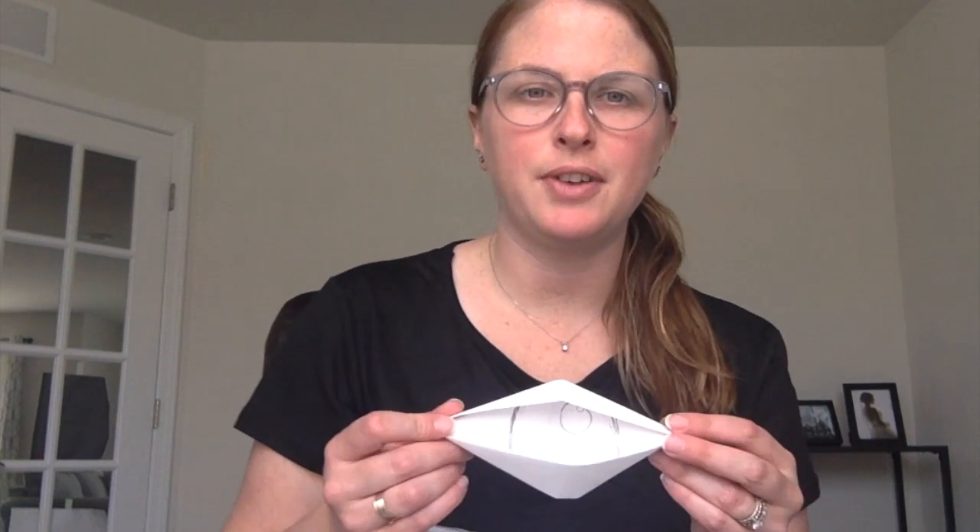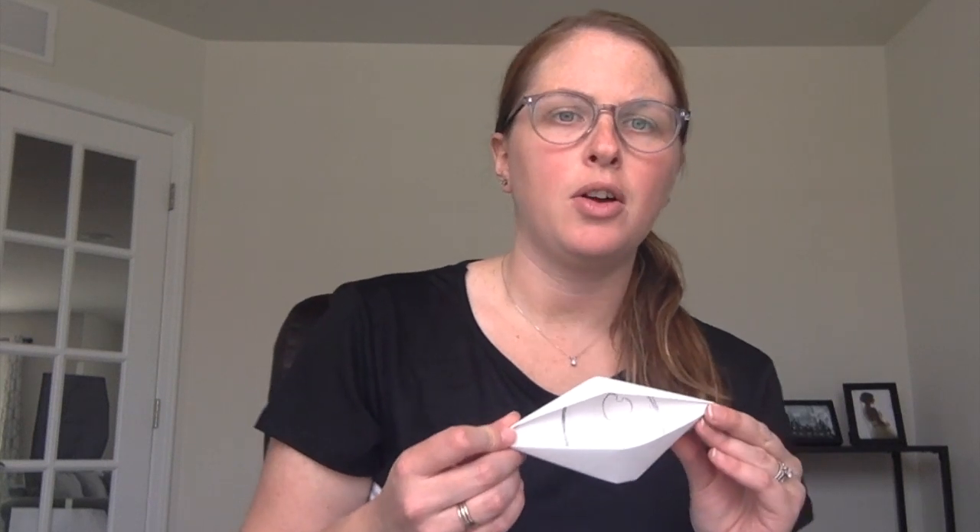Hi boys and girls! If you are not able to join us for art club today, or you want to see this again, or just want to make this on your own, we are doing origami eyes. I will show you all the steps how to do that on here. What you're gonna need is a piece of paper, scissors, and drawing and coloring supplies.